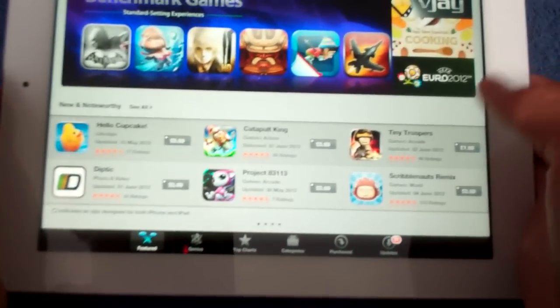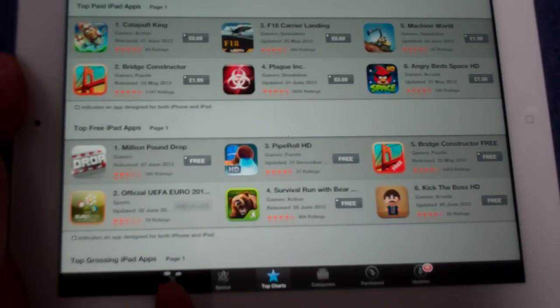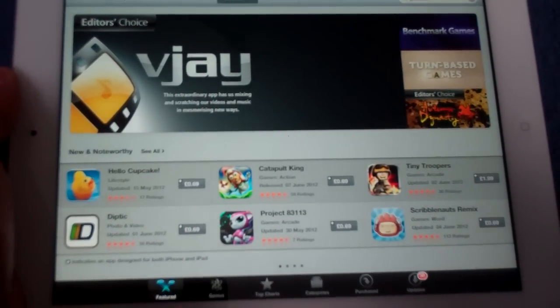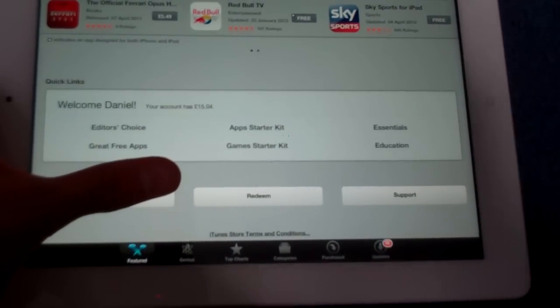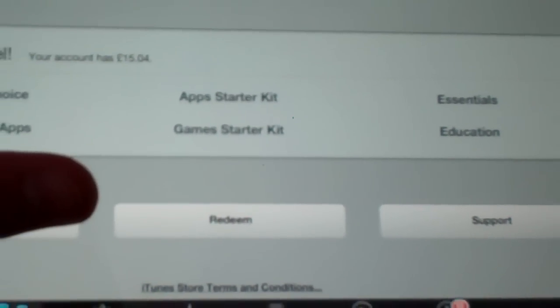What you do is, you're usually opened up onto the top 25 apps, and what you want to do is just go down to Featured, here. It will open up with the nice display — I have done a review on the App Store if you haven't seen it, go and check it out. And then down here, you've got Redeem, hidden there.